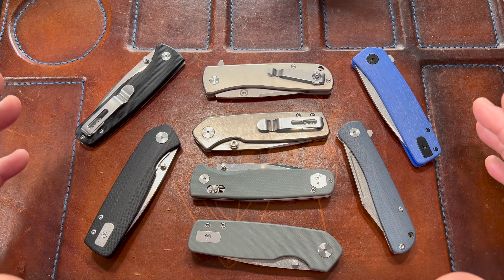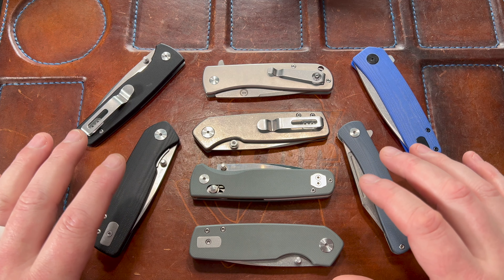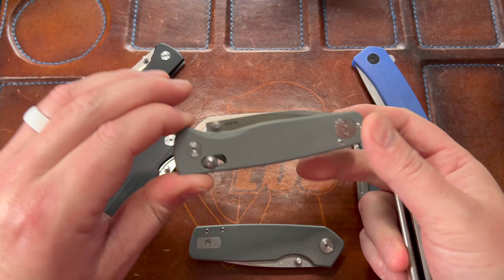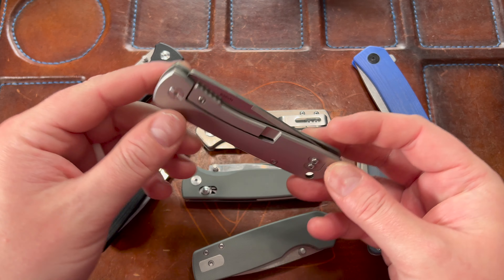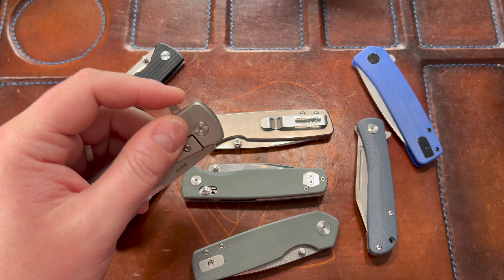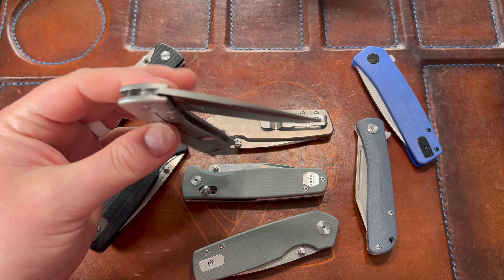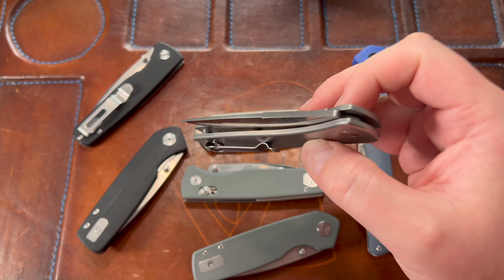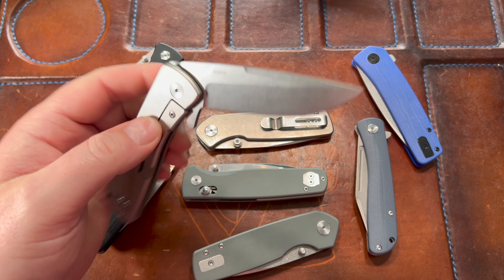Let's start from the oldest one I have here, which I believe is the Silva — this is probably the second Asher knife I ever bought. I bought the Sentry first, but this one second. It's a titanium frame lock flipper with S35VN steel and it was $98.50. This is called the Silva — fantastic flipper tab, excellent detent, and out-of-the-box action is just dumb. You're not going to find a deal like this.